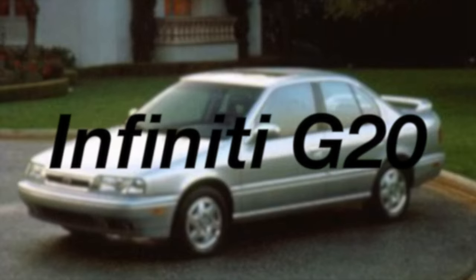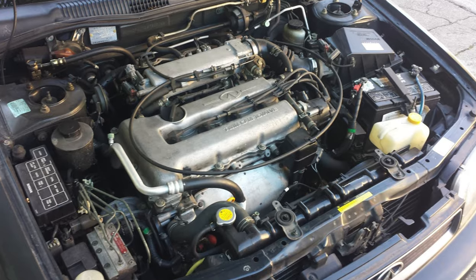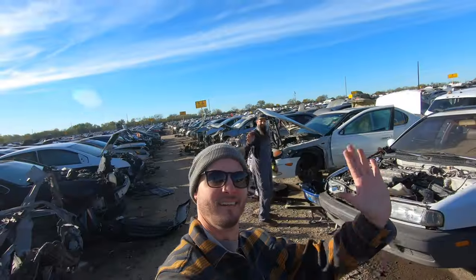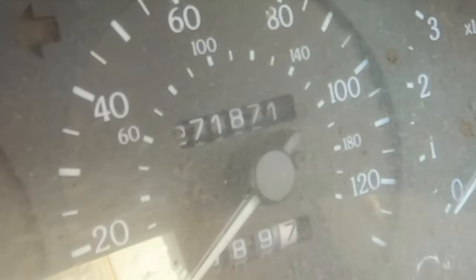After some research, I discovered that the Infiniti G20, sold in the 90s here in the United States, came with a front-wheel drive SR20 that shared the same crankshaft as my rear-wheel drive SR20. So Chris and I went out to pick and pull and found this 1995 G20 out there with only 271,000 miles on it.